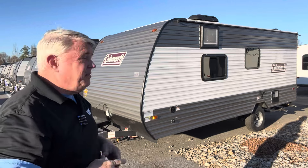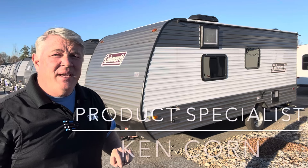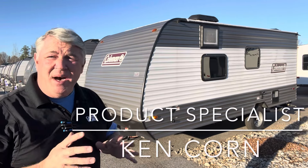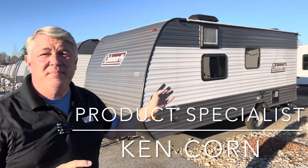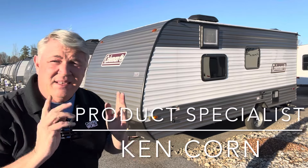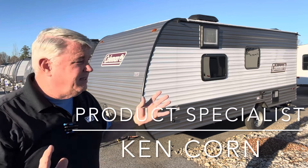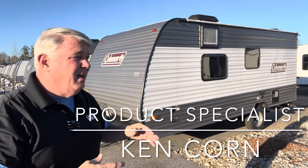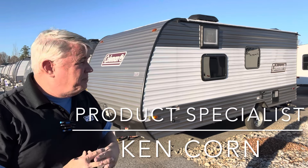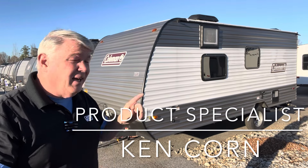Guys, I'm telling you, this is the most inexpensive way to get out there and get camping, especially if there's two or three of you. We also have this model in a bunkhouse that's got two bunk beds in the back so you can sleep up to five. This is the best bang for buck — it has everything you need. It's got air conditioning, it's got heat, the bathroom in the back, places to dine, places to cook, an awning out front that's electric by the way. So come down here and see me, Ken, down here at Camping World. Let's take a tour.